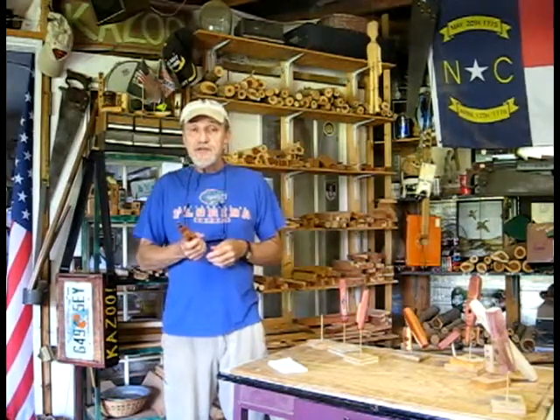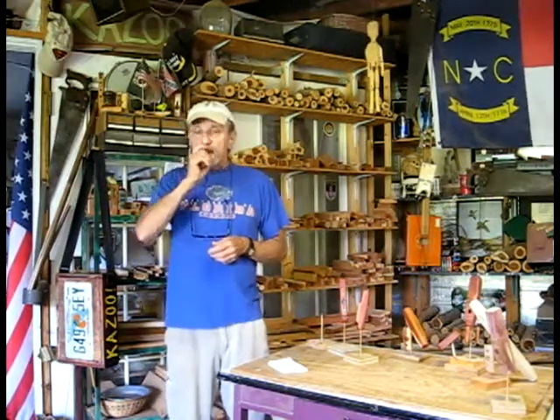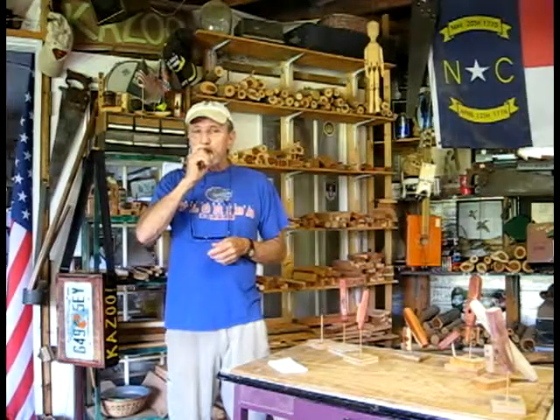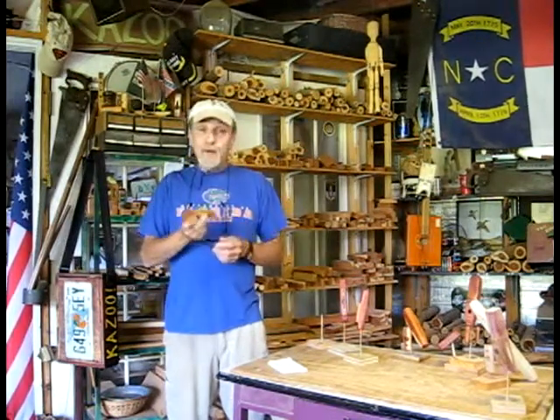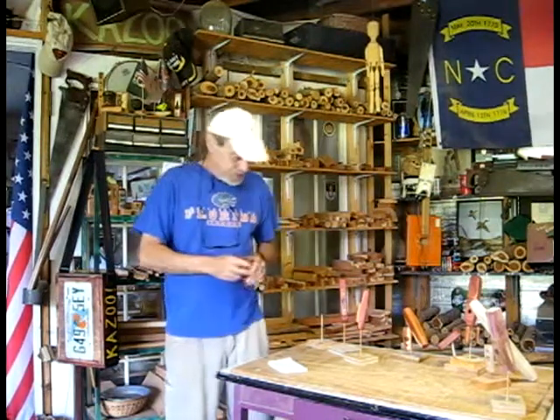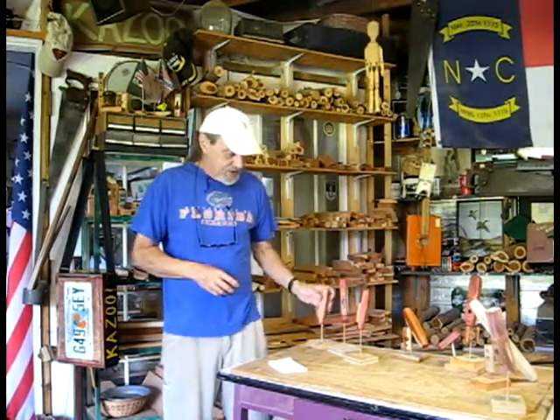Now let's do what I call the as-we-go jig — it's a power test. A lot of power and great control when you put the power to it.